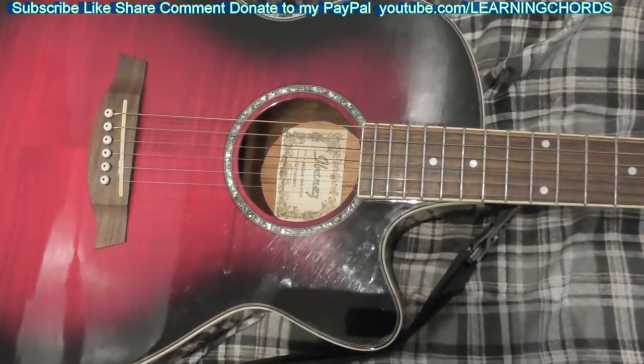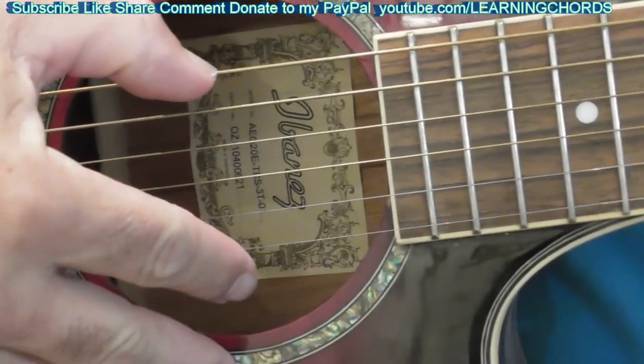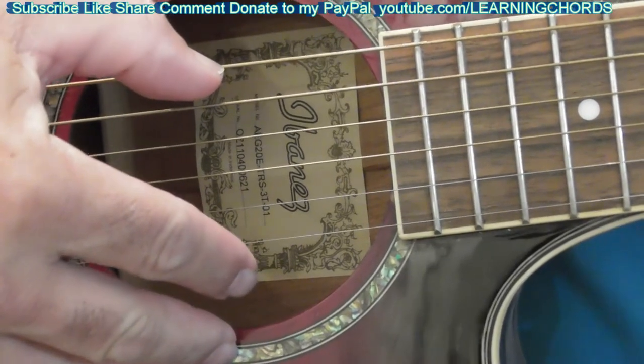So here we go, my story about my Ibanez axe. Here we go, I'm going to play the sixth string all the way through.